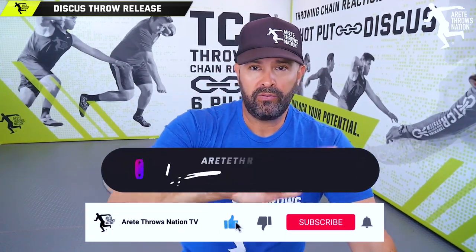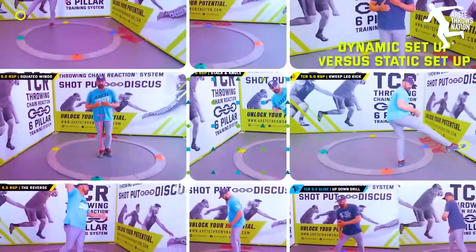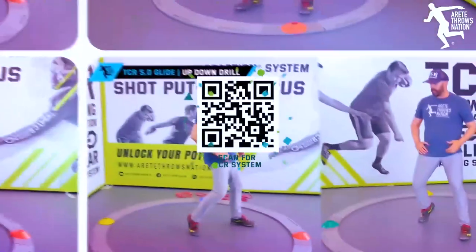If this was helpful and you like this video, be sure to forward this to somebody else and hit that like and subscribe button, because that helps us keep growing the channel. Be sure to check out the throwing chain reaction system, our six pillar system for training the throw, learning it faster, and finding your individual fix. Thanks so much, and I will see you on the next video.